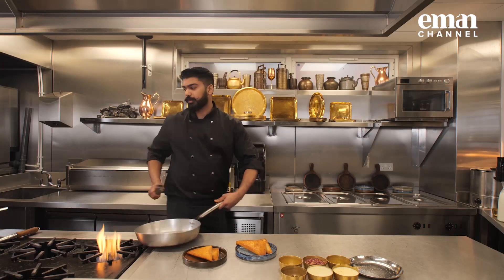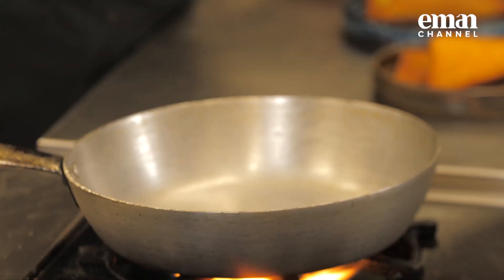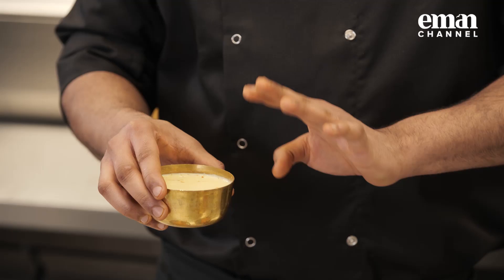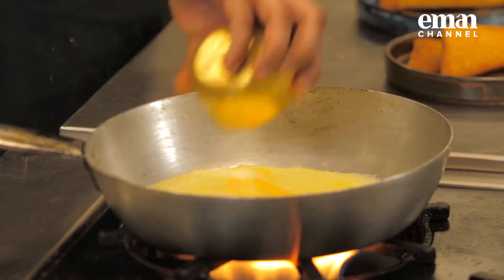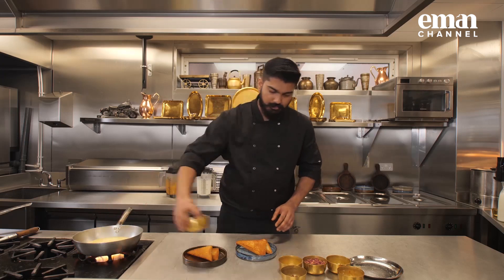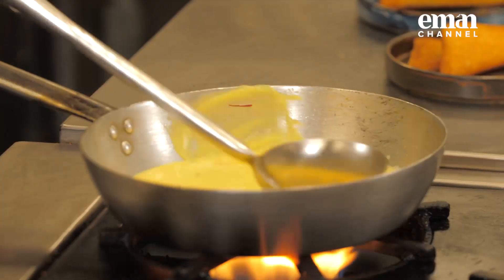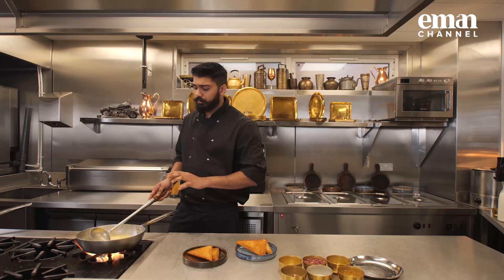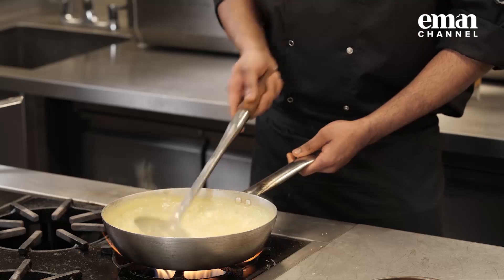Now we're going to make a topping. Take another pan - I've got milk ready with saffron in it, and condensed milk. Give it a quick stir. We just need to make sure the milk is warm - we don't need to boil it, just warm it up. I'll leave this aside and we're going to start plating all the food.